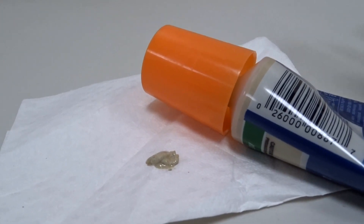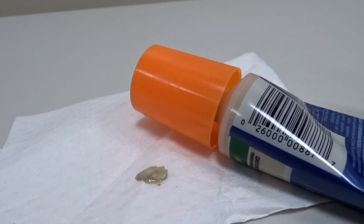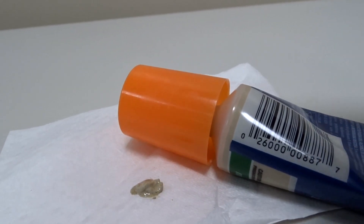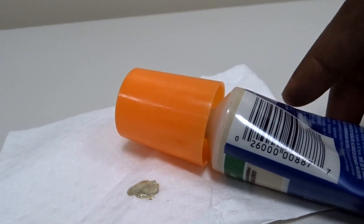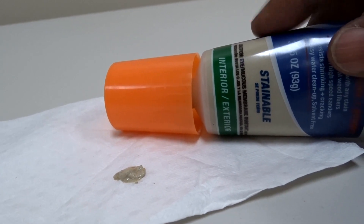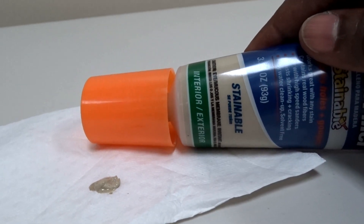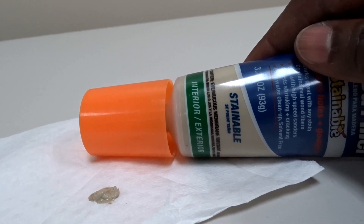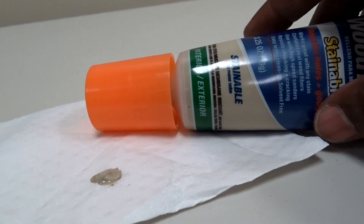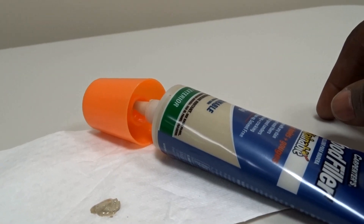You let it dry until it's solid, then you can sand it down. It will work with any stain on the table — you can stain it afterward. It actually has real wood fibers in the filler itself, so it takes to wood very well. It works for both interior and exterior applications.